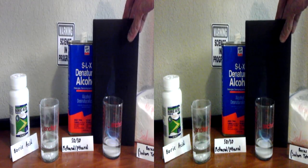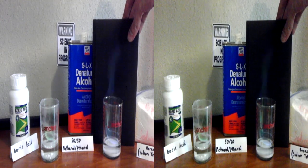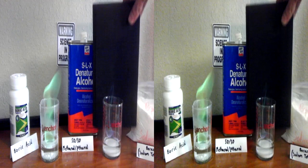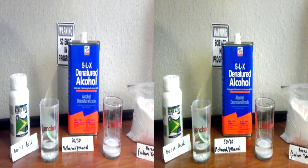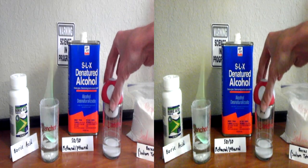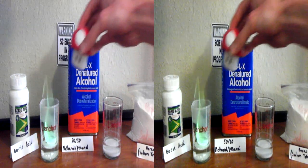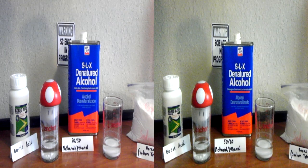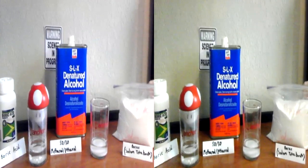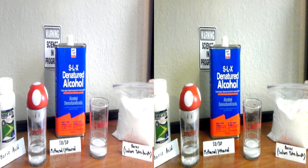Frankly, that's a little disappointing. So for my backyard chemists and scientists, there you have it — no other substitute for boric acid. This will set off a fire alarm indoors, so be careful about that. You do not want the fire alarm going off at midnight, like what happened to us last night.